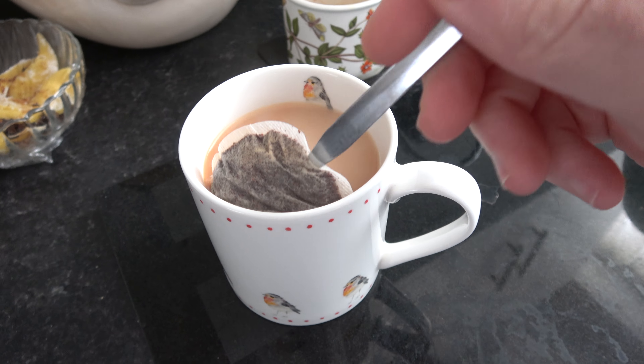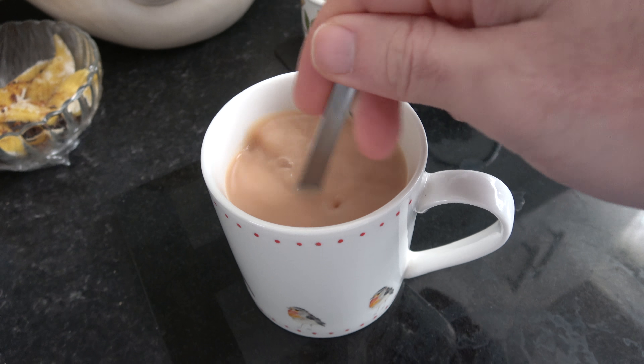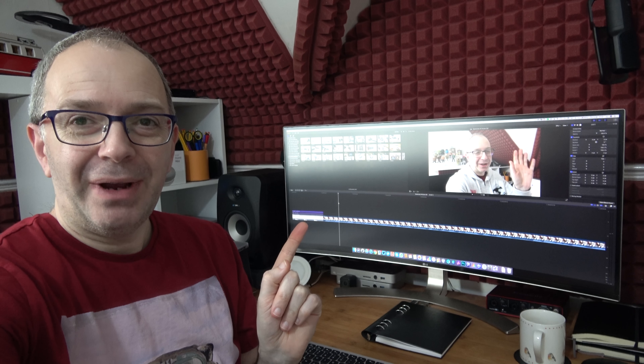Oh, the joys — the remnants of Christmas food! You know what makes me laugh when I come into the kitchen is all of your comments when I make a cup of tea. Milk in first — and yes, believe it or not, it is milk first.